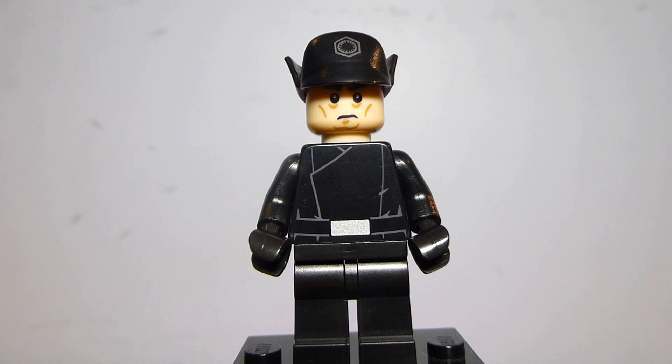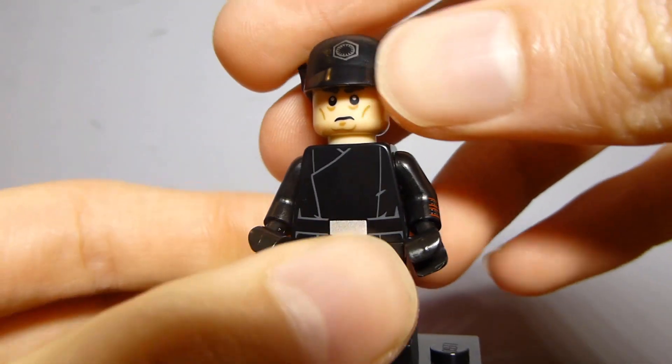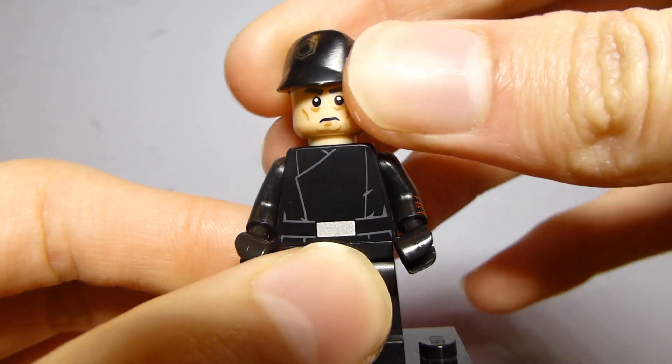I believe his face is exclusive and his torso is exclusive. I don't believe his hat is exclusive to this set — I think it came in another set — but it was only in Kylo Ren's Command Shuttle in this color with this particular printing, so it is not very easy to get your hands on. The legs are just plain black, but the hat is a cool part.